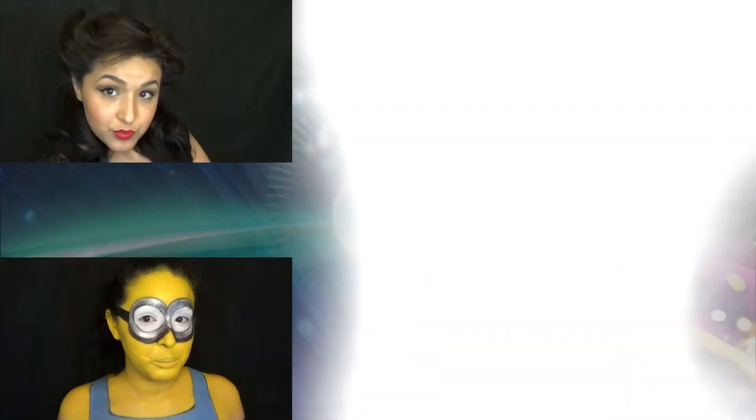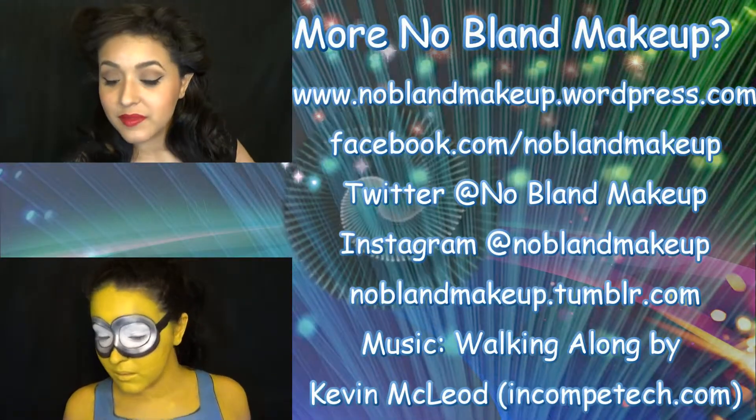It's extremely easy and probably my shortest video to date. So let me know what you guys think in the comments down below. Would you do this tutorial? And if you do, definitely hashtag me at NoBlandMakeup on Instagram so I can see. I'll see you guys next time! Thank you guys so much for watching!